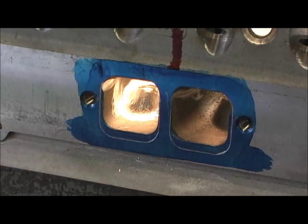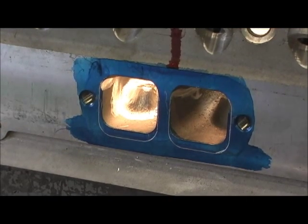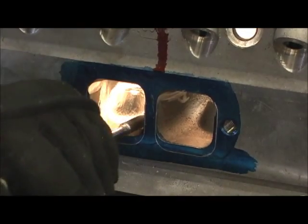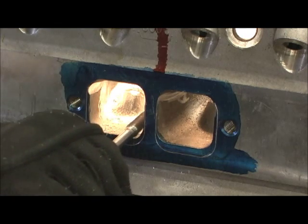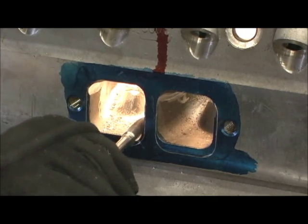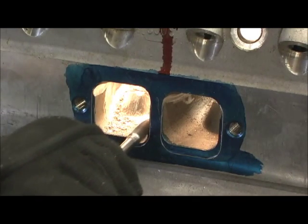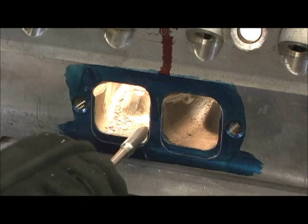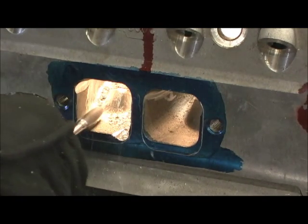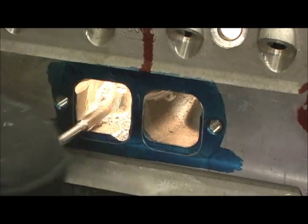Now on to the real serious part here. We're going to lay that port and change that turn angle a few degrees. I'm going to go all the way up. I'm also on this side here — I've got to pull toward me.